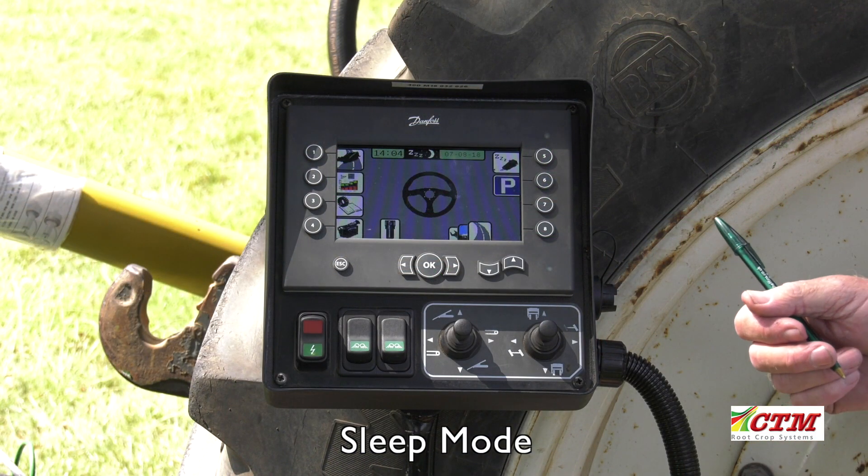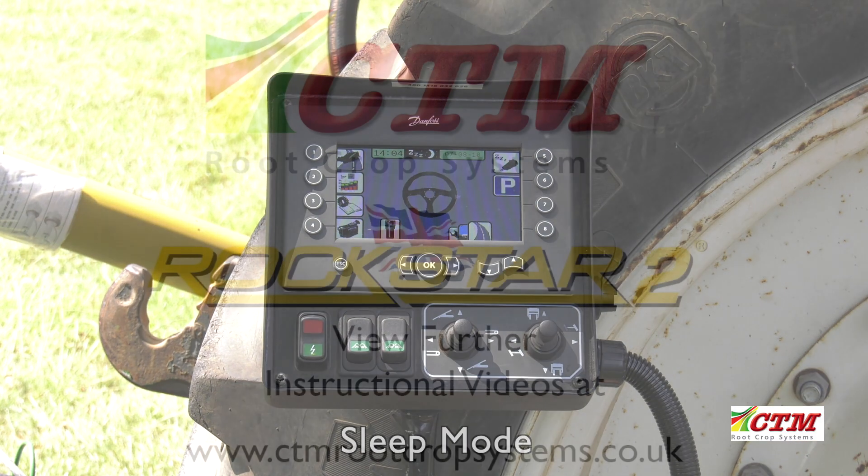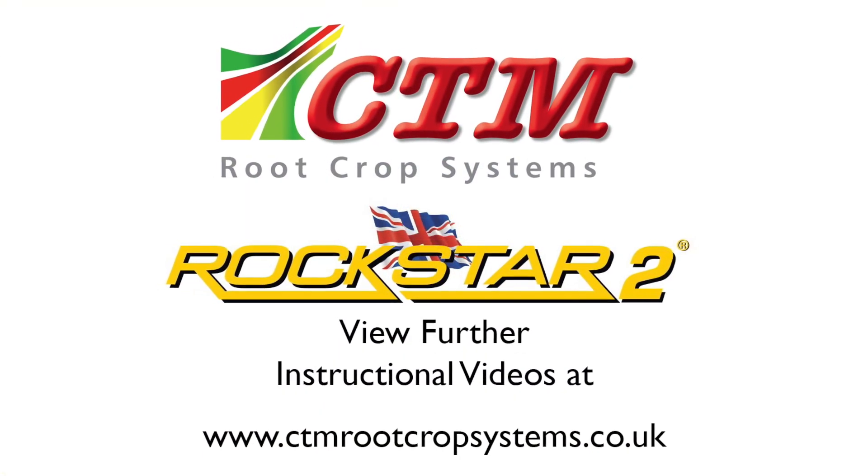For other functions on the road screen, please look at your operator's manual for further instructions.